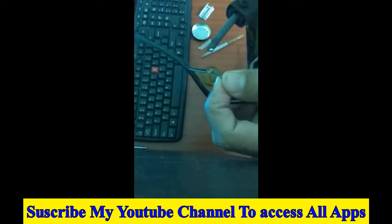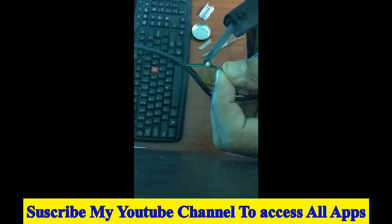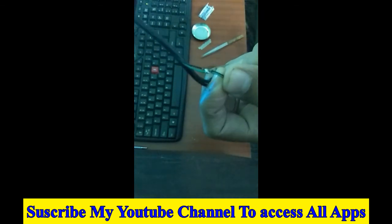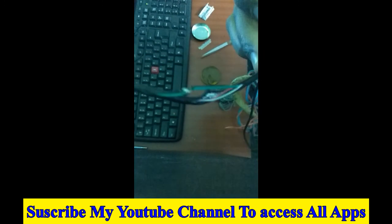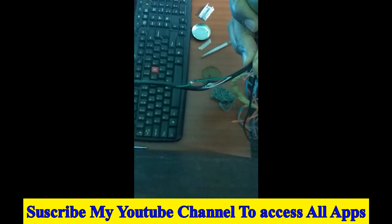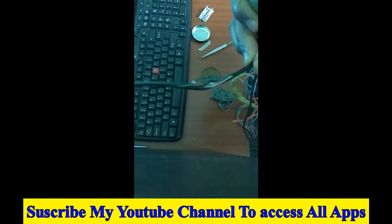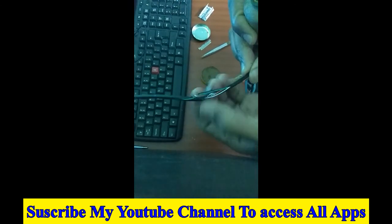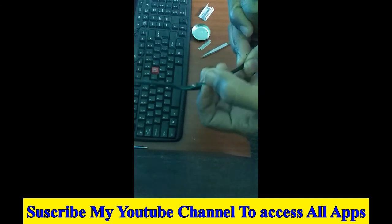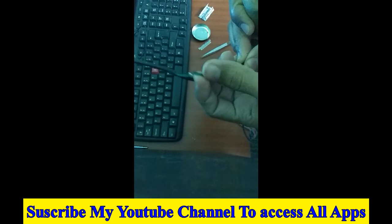Now you can see the jumper is completed. Thanks for watching my video. Please subscribe, like, and also comment if you like my video. This will help — thank you.